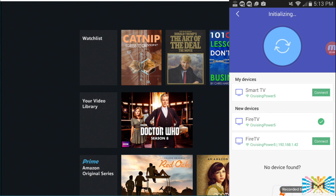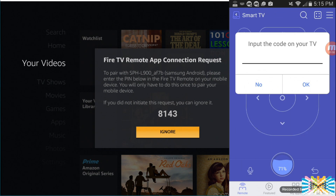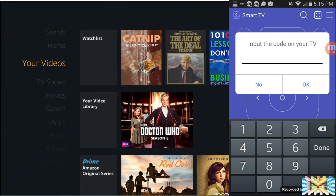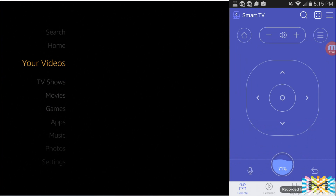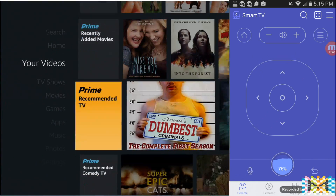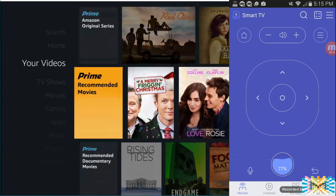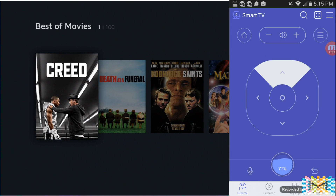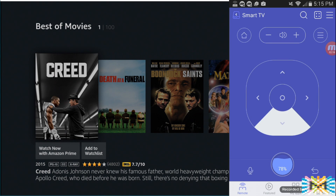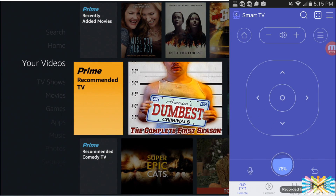I didn't have to install any software on the Amazon stick — the app handles it. And it looks like it's done. So physically I didn't need to do anything except on the phone. That's really, really nice.